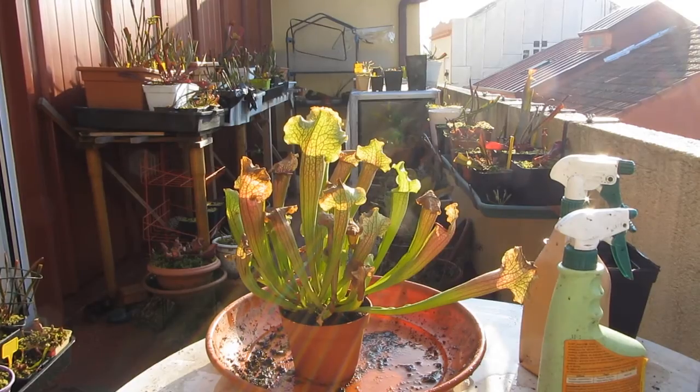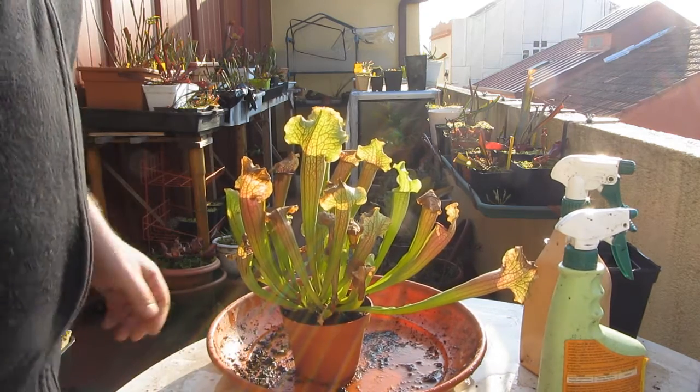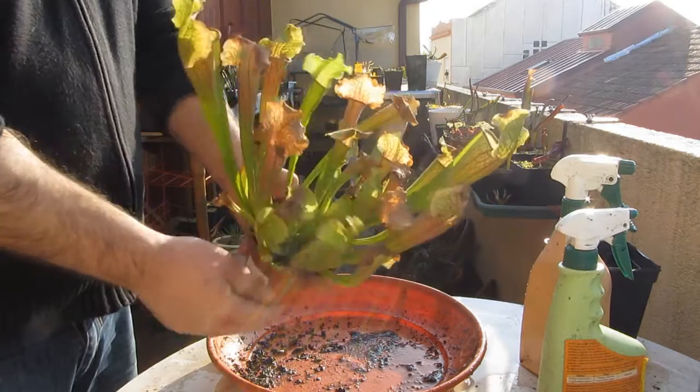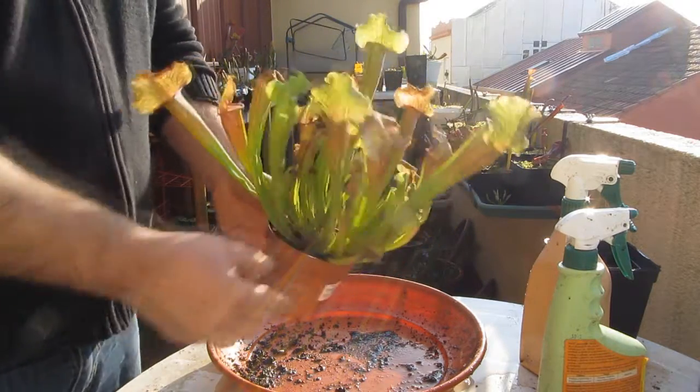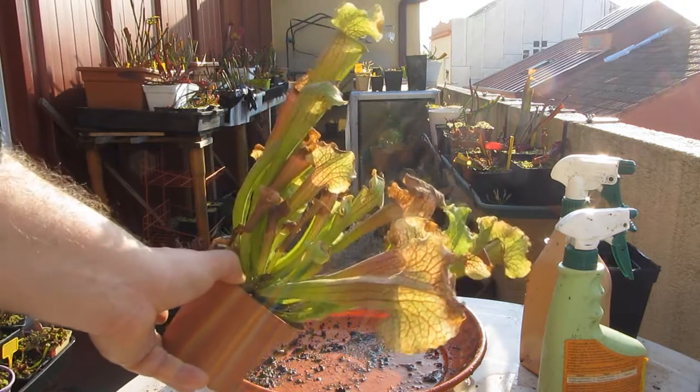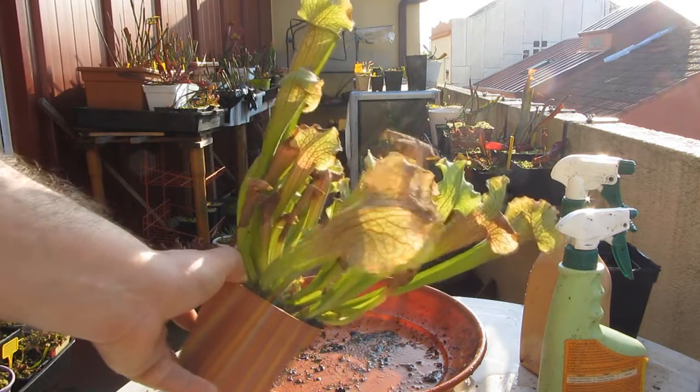Decía que se iban a poner de color, un color marrón, no el rojo habitual, ya que venían de un entorno en que no recibían rayos de sol. Pero no pasa nada, las siguientes hojas nuevas que salgan ya adquirirán su color normal, un color no tan verde.